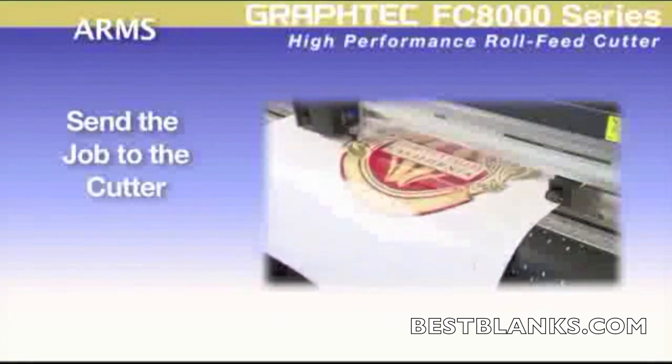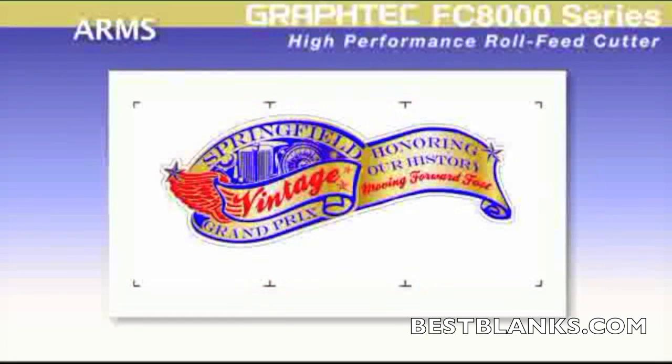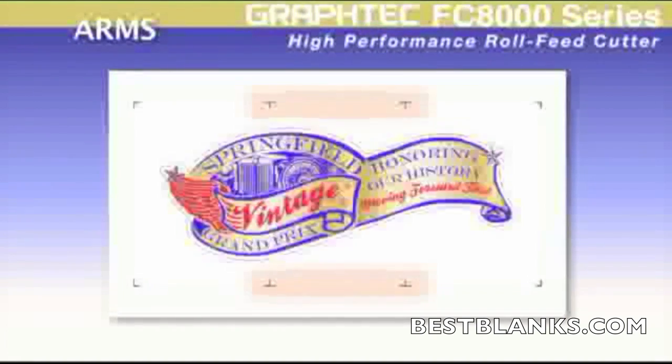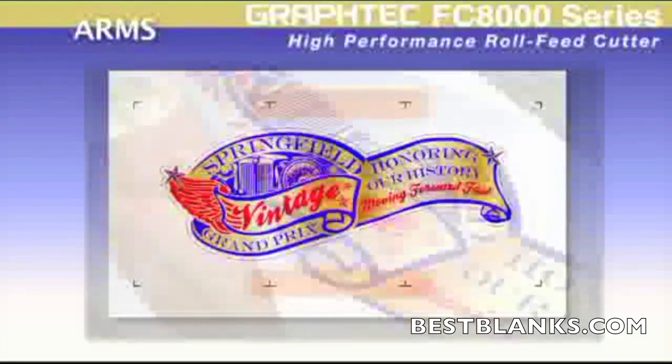Decals have never been so easy. For longer decals, the new ARMS sensor detects the registration marks not only on the four corners, but can detect registration marks incrementally along the sides of the digitally produced images. This action will not only compensate for the material expansion and contraction for both the width and the height of the image, but also compensates for any skewing that occurs in the center section of the print during the printing process. It's these side registration marks that give the FC8000 the advantage for greater contour cutting accuracy on longer pre-printed images.